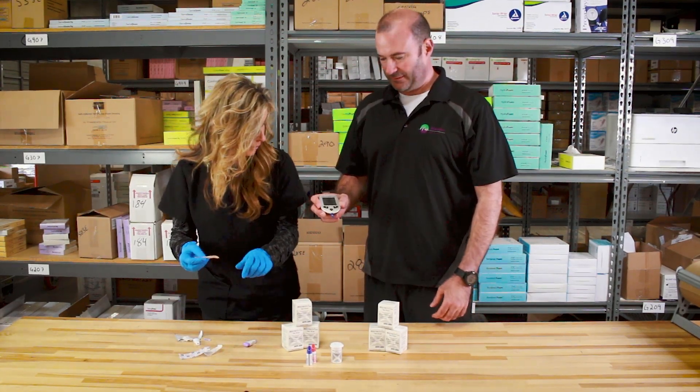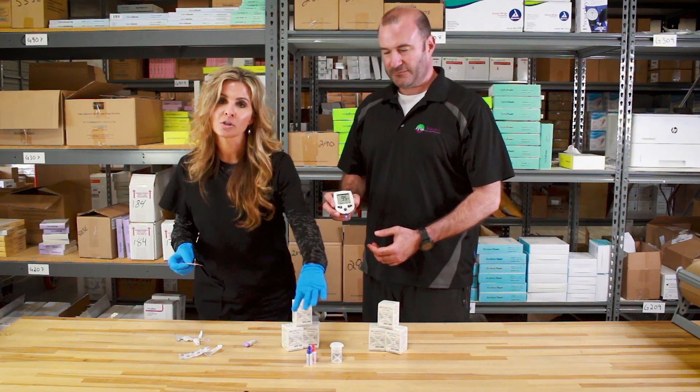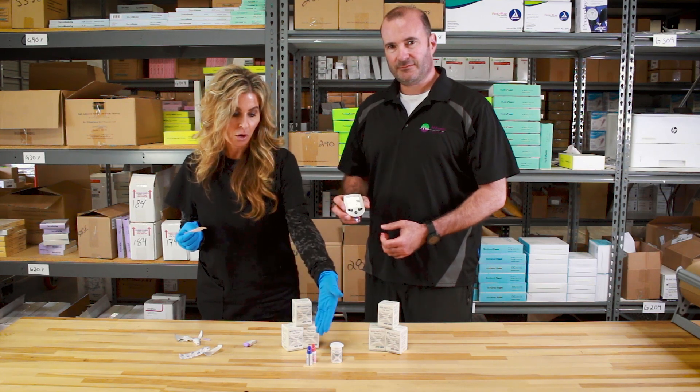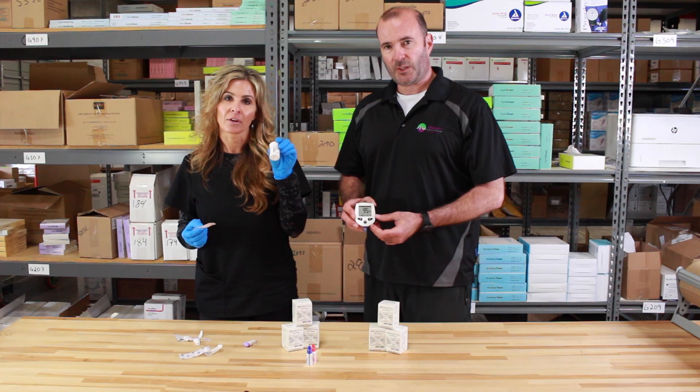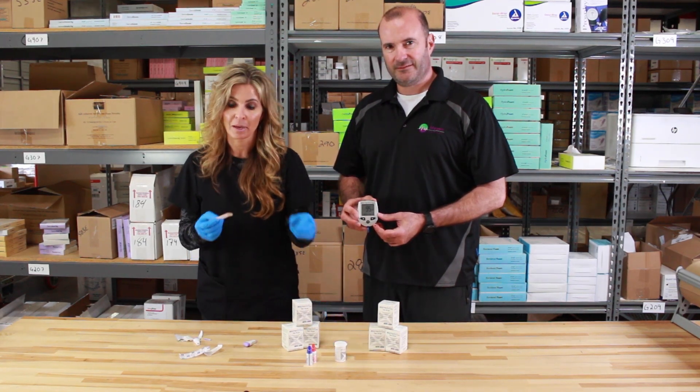And as I said, 95 — that's not too bad. These are the high-low solutions, so you can actually test to make sure that the meter is working correctly. The blue is the low, the red is the high, and they have the ranges on the bottle of strips. There are 50 strips in a box. It's actually one of our fastest selling products on the Medical Maven right now.